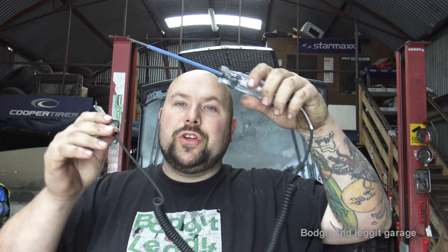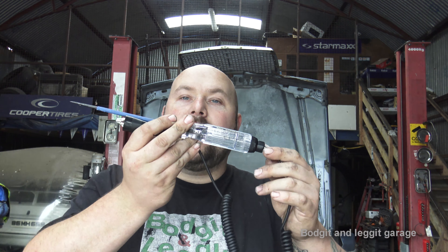Hello and welcome to another budget and legged video. We're going to do part two of our parasitic draw video, doing this on an older car. The first video is only for certain cars - not the ultra modern ones and not the older ones. This is all you need for the older cars, you don't need anything special. I thought I'd do a couple of videos so if someone's got an older car and a Tesla, they don't have to go buy other equipment.